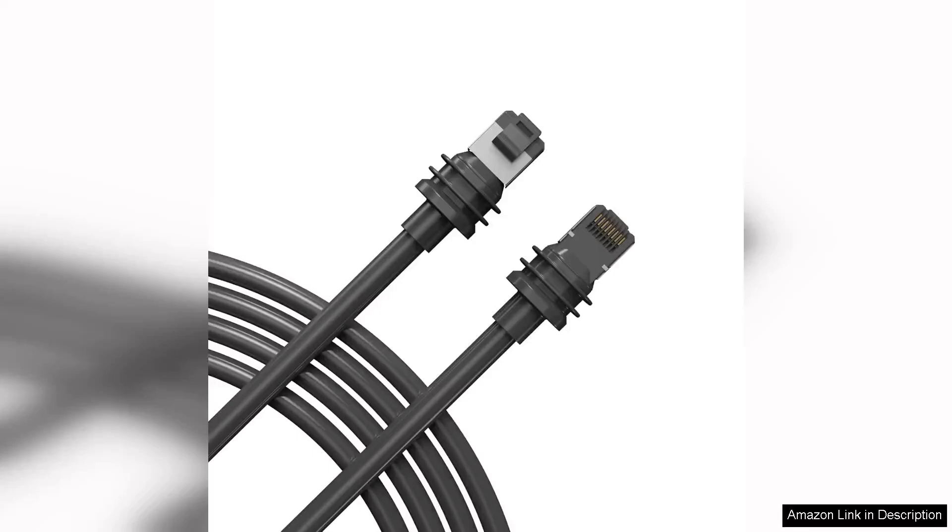I recently purchased the standard Starlink Gen 3 cable, a 10-meter replacement Ethernet cable for my Starlink V3 system, and I couldn't be more satisfied with its performance.